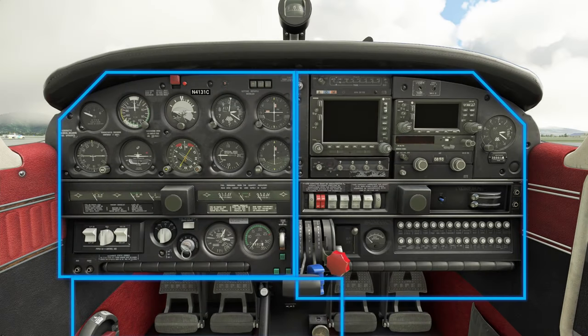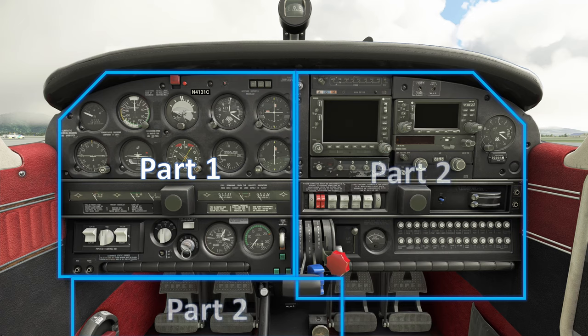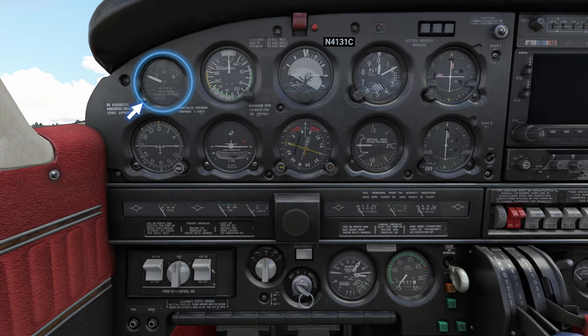I've divided the cockpit panel into three parts. In the first video we'll go over the left side or port board side panel. Then in the next video I'll go over the instruments and gauges on the right or starboard side of the cockpit, and in the same episode we'll move down to the bottom where we have some easy things to look at. Let's start from the left-most side.